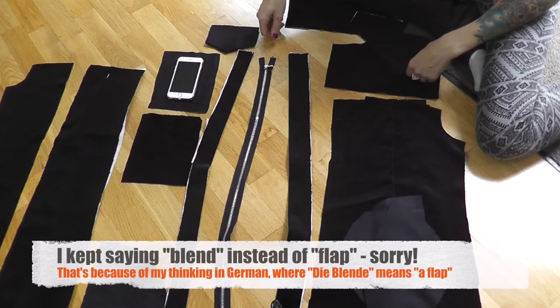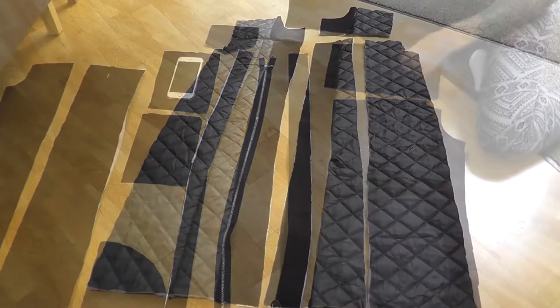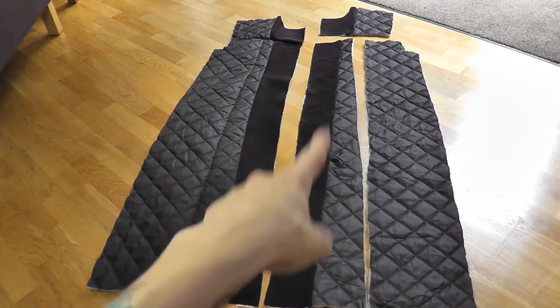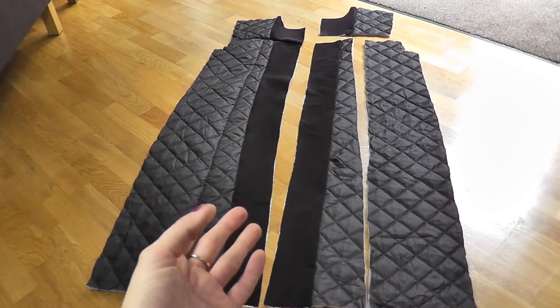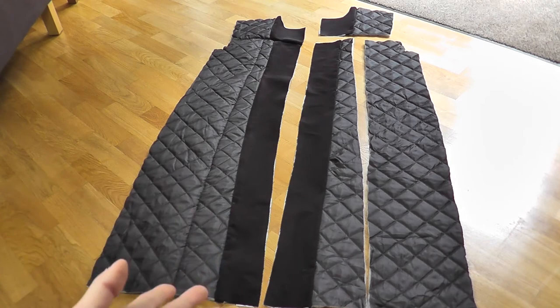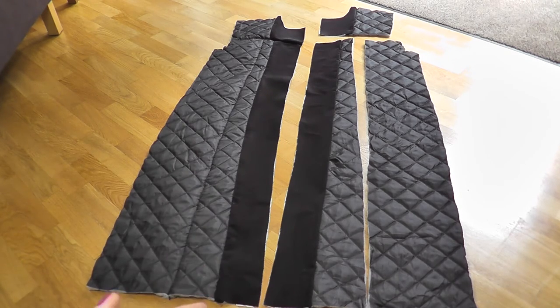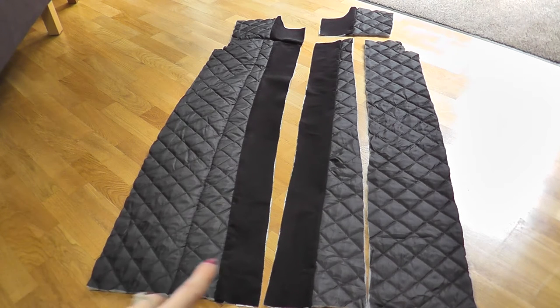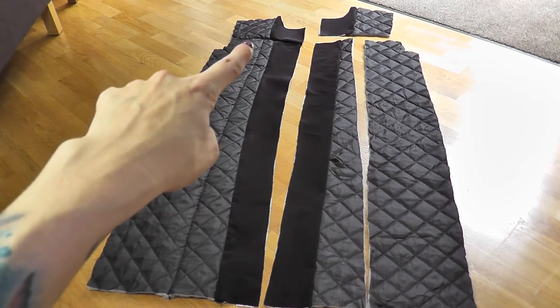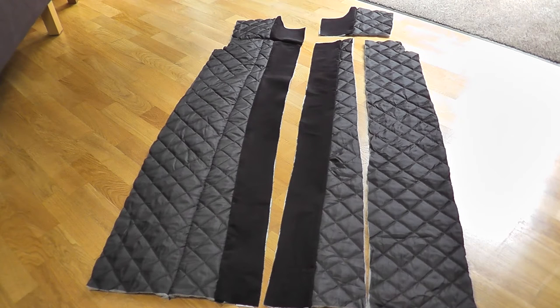Here we have the lining for the front part of the coat. The middle piece has parts made of velvet — when you open your coat you don't want everyone to immediately see the lining, so it's common practice that the middle part is always made of the same fabric as the top. It just looks prettier. I've ironed interfacing onto the velvet parts. On the left side I've sewn those long pieces together; on the right they're only pinned. There are no pockets or details here, so it's much easier than the velvet front part.